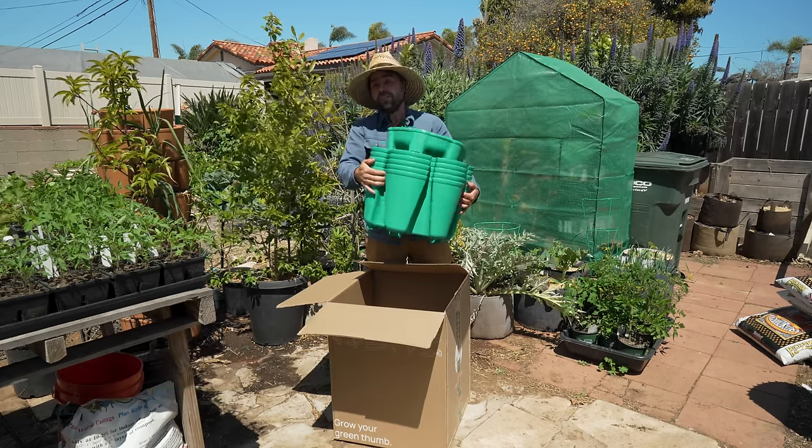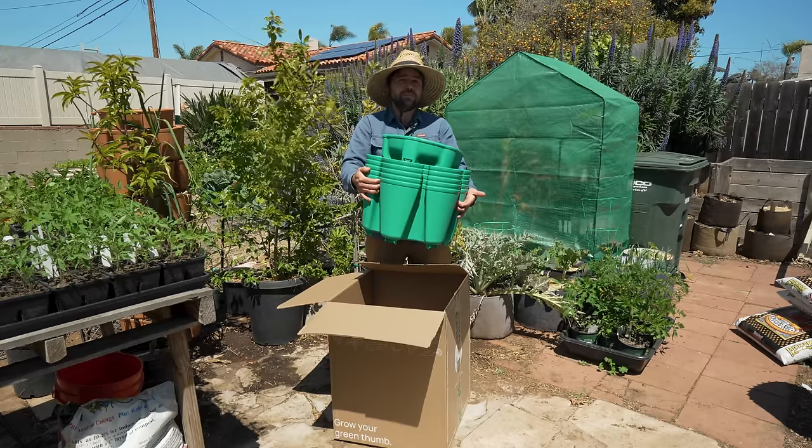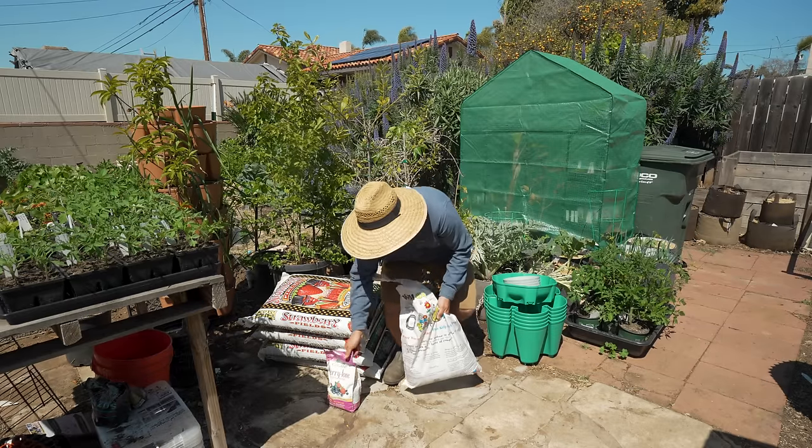I have the five tier with the bigger pockets here. I'm going to set this aside, grab some soil, talk about how to fill this, and how to plant bare root strawberries — along with some fertilizer and a little bit of worm castings.